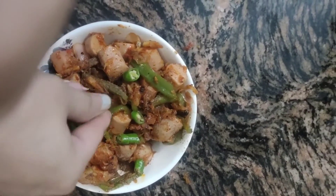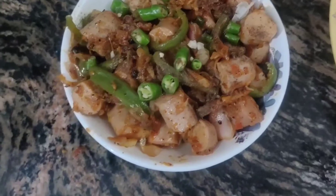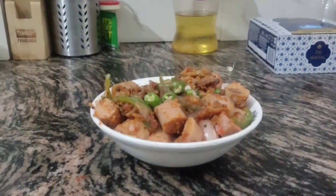Please try this recipe and tell me how you liked it. Mention in the comment box which video you want to watch next. Thank you so much for your support throughout. Have a wonderful day and keep yourself safe, guys.